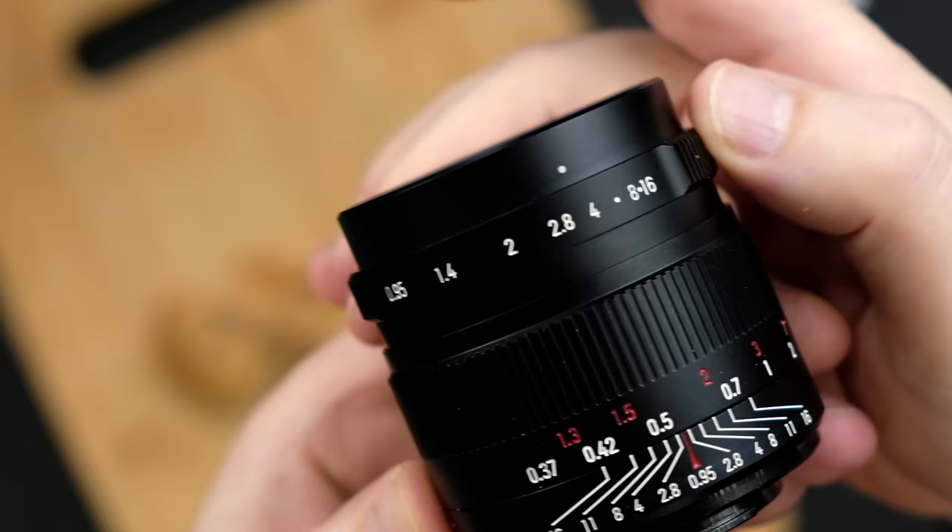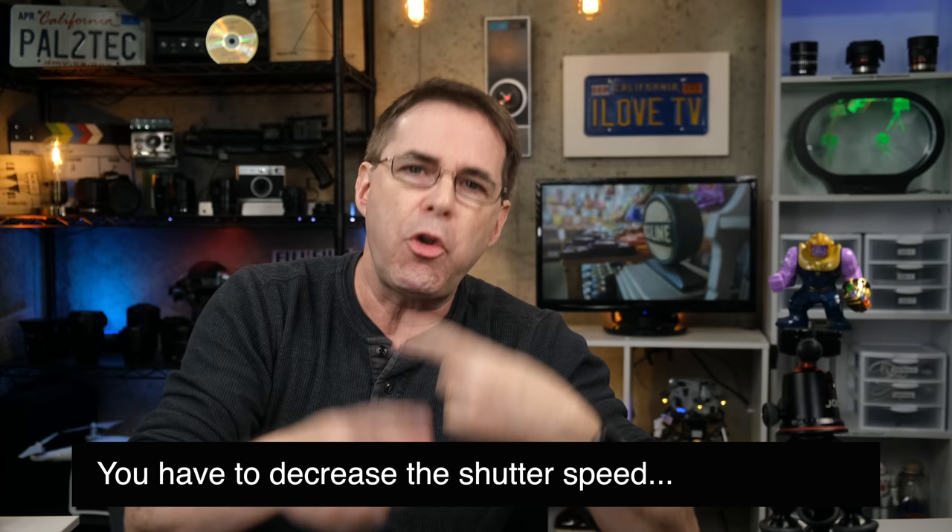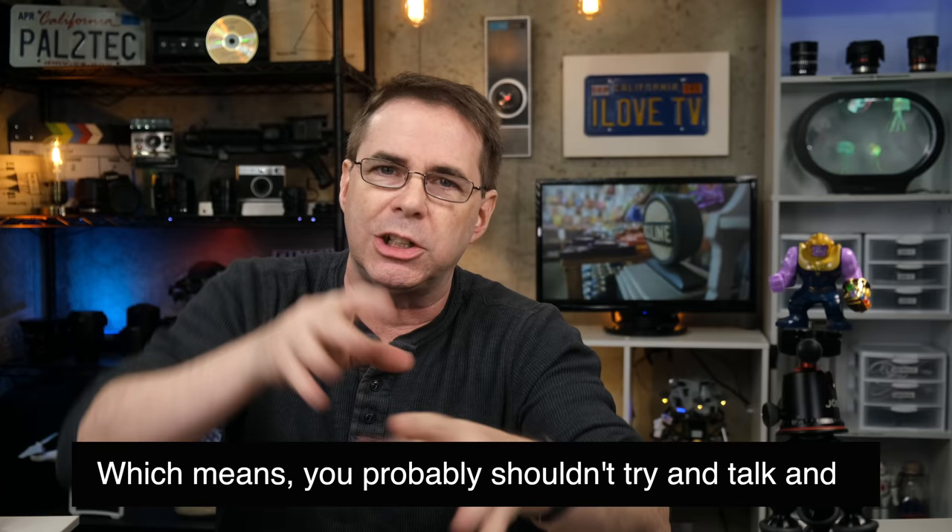Let's put it to f8. At f8, that is a much smaller amount of light we are letting hit the camera sensor, and that creates two problems. First, you'll have to increase the ISO. You'll have to decrease the shutter speed, which means you probably shouldn't try and talk into YouTube videos with something in your mouth. F8 never tasted so good.